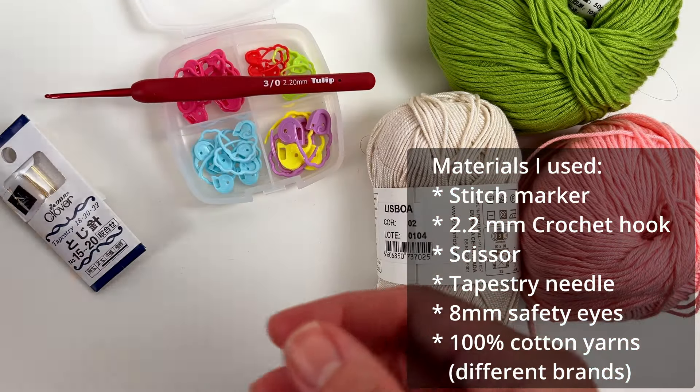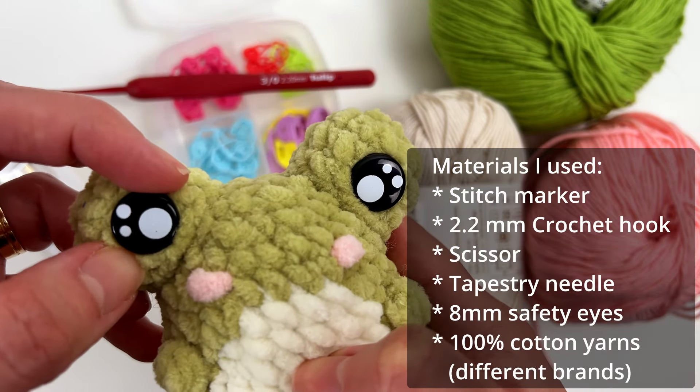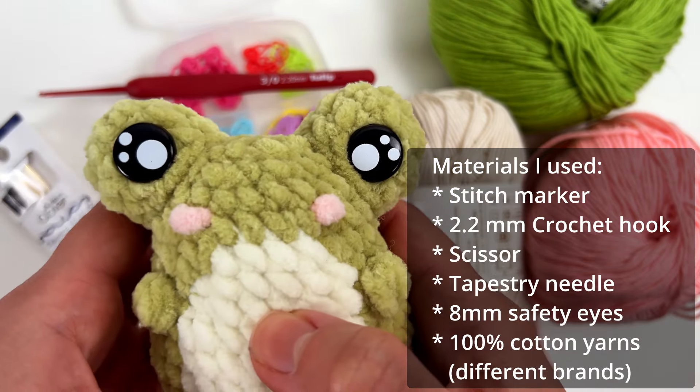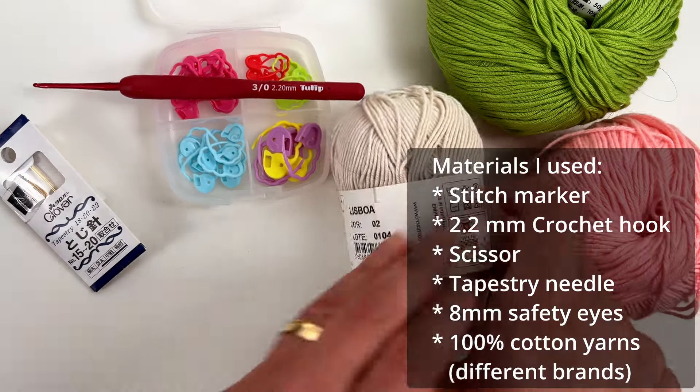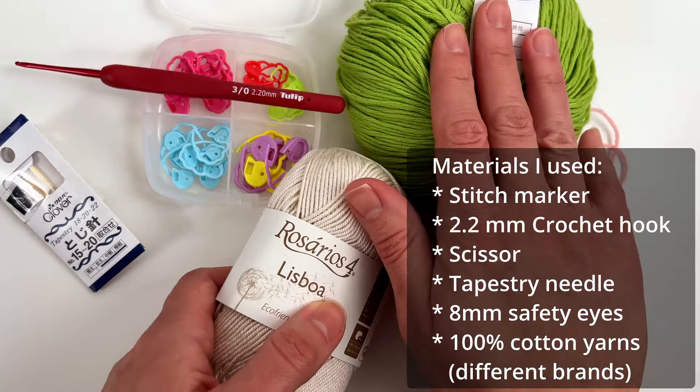The biggest one is 14 millimeter size. Just so you know, this frog's eyes are 14 millimeter size. The yarns we will use for this project are all 100% cotton yarn.